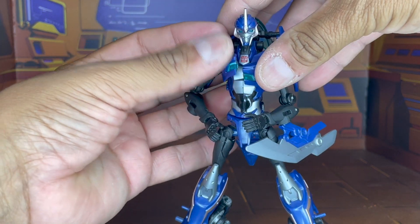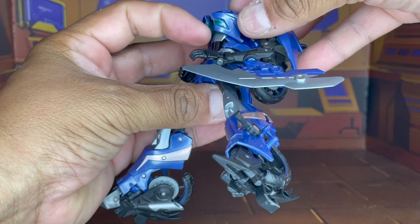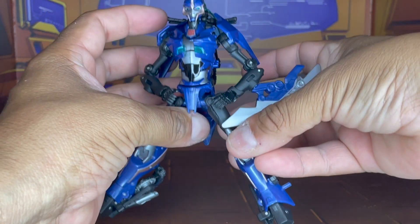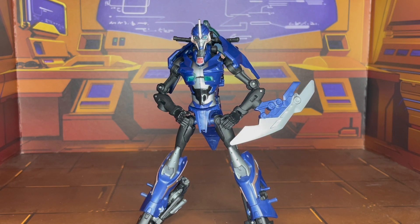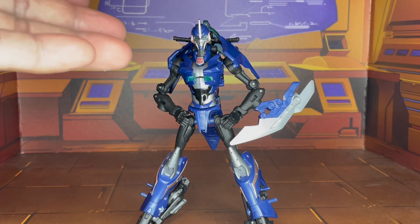Her chest is a big issue — I really wish they had a type of peg to peg the chest in a little bit, but it leaves it open. Her transformation was a little bit difficult considering that I never had this figure before and it did not come with the instruction booklet. So after looking at several different reviewers, I had to go ahead and reverse engineer it, especially when transforming from robot to vehicle, which is how I originally received her.